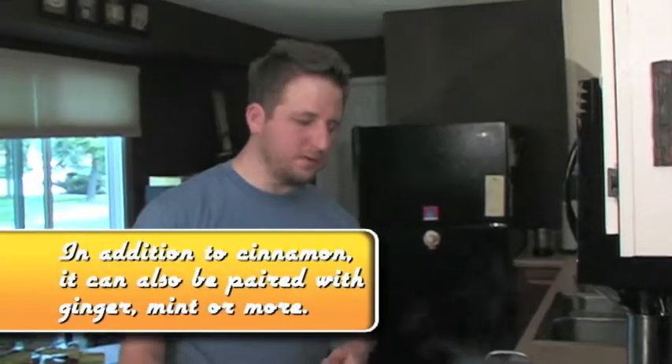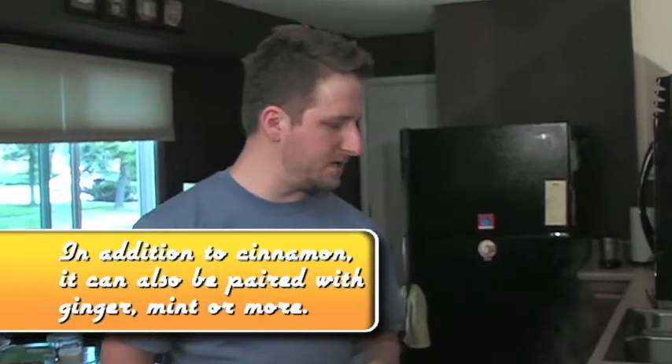We'll let that steep for an hour, then come back and strain it, and I'll show you the finished simple syrup. You'll have a new drink that's going to be one of your favorites this summer.